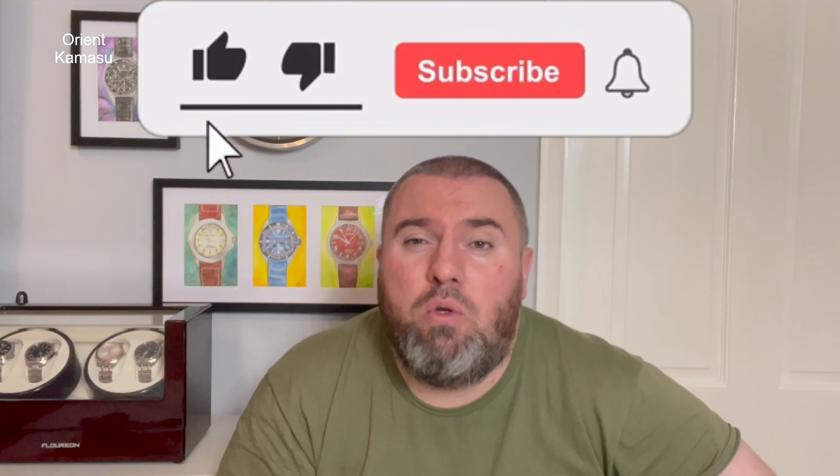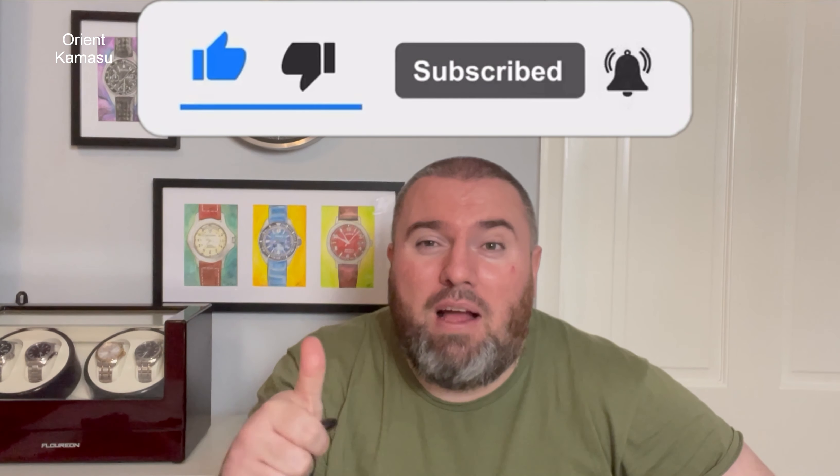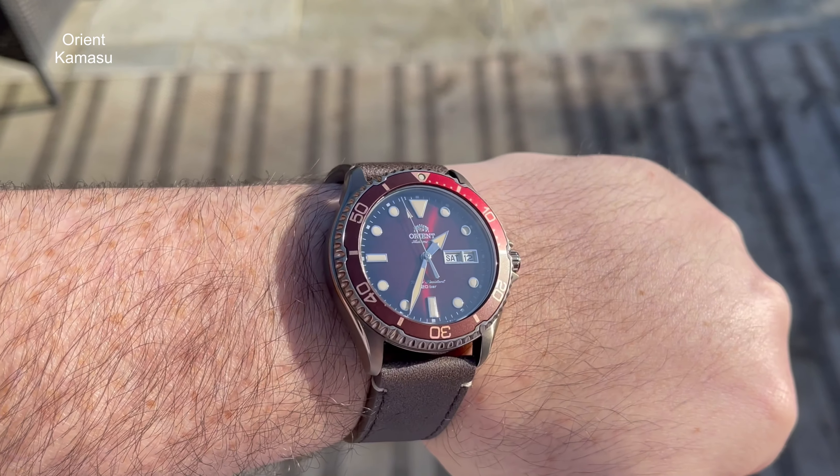Welcome back to Watch the Time, thank you for tuning in. Today I'm bringing you another Orient — this is the Orient Kamasu. A massive thank you to my friend Matthias for sending it over. It was a bit of a surprise really; he said he would at some point, then it was in the post and now I've got it. The Orient Kamasu is one that's been on my radar for a while actually.